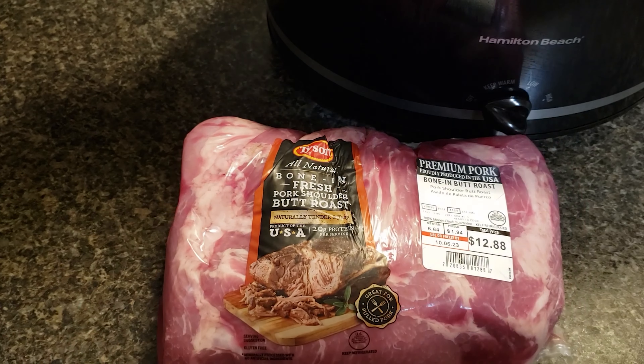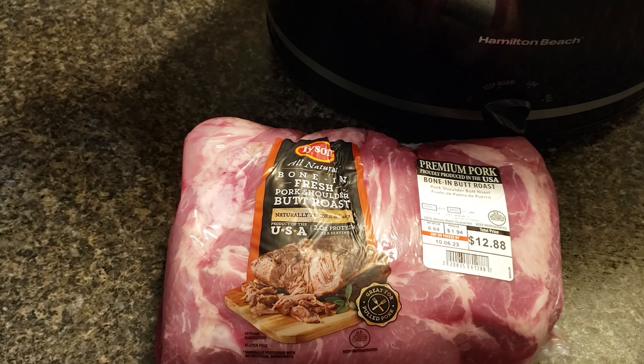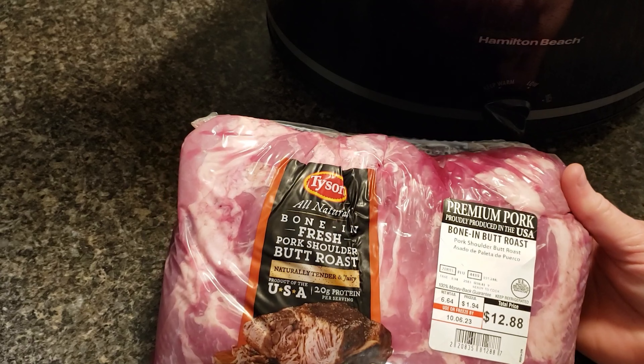Welcome back to Cooking with Bobbie Jo. Chastity here with another slow cooker meal. This can be a keto meal and it is simple to make, y'all. I'm going to be making pulled pork.